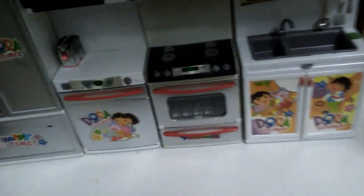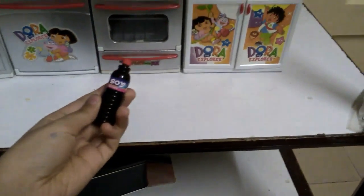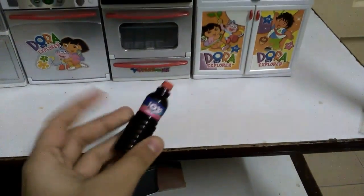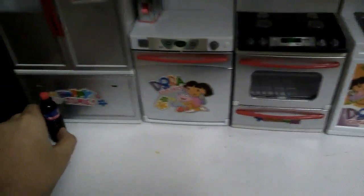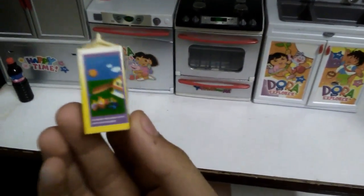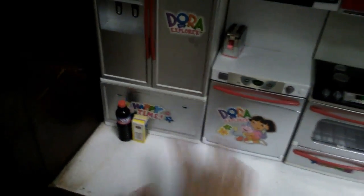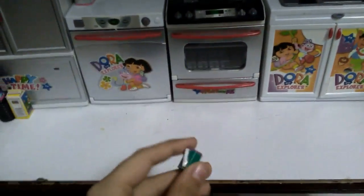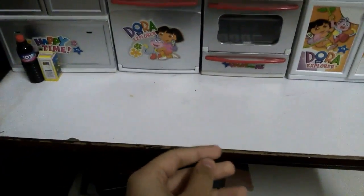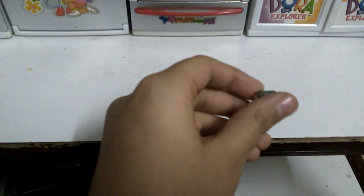I don't have a lot so I've categorized what I have. First we have the drinks. First is this soy drink — I don't know what this even is but it's like a cola of some sort. Then we have milk, because you can't go wrong with milk. And this is a green apple juice. I was in a hurry making this so it didn't turn out that great.